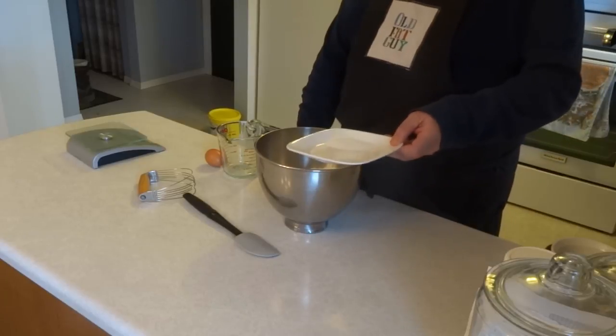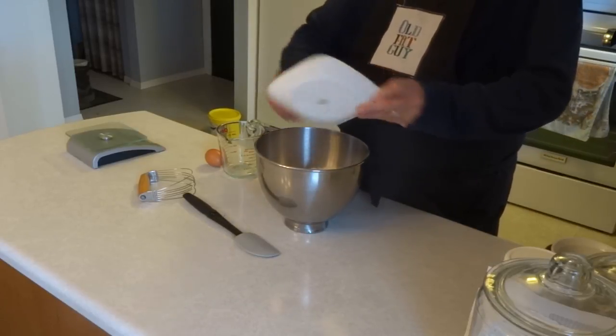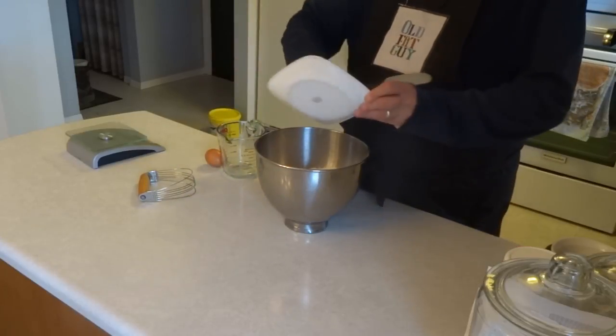We're going to be using that recipe right off the box. We'll start off with five and a half cups, or 1.4 liters, of all-purpose flour. And we'll add two teaspoons of table salt, or 10 milliliters. And we'll just stir those together.